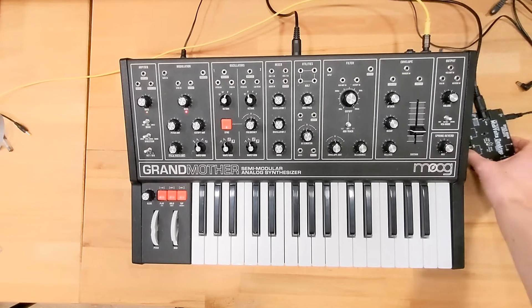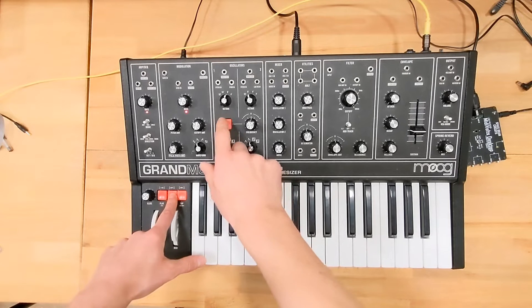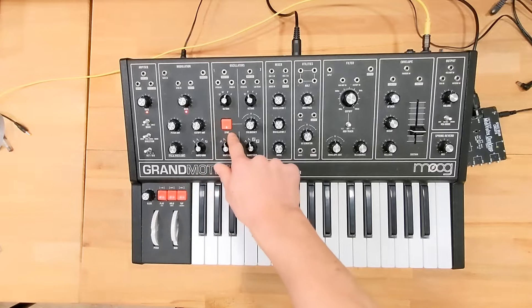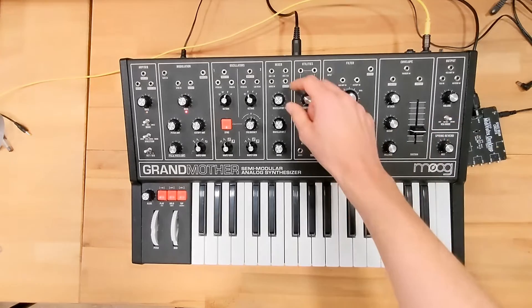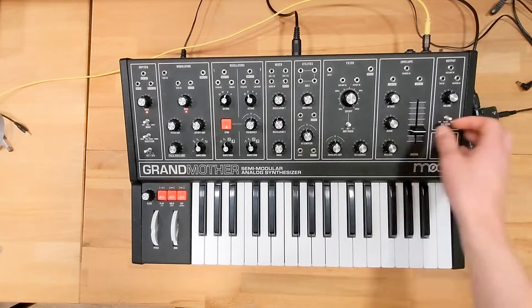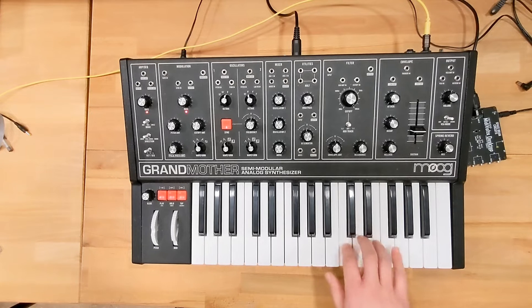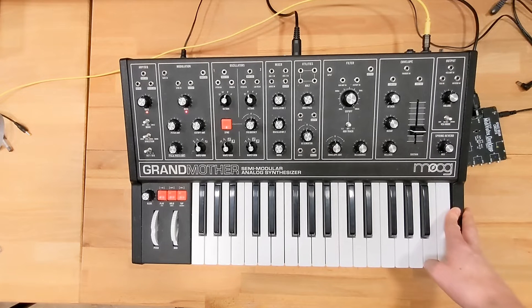The first thing I want to talk about is local mode on/off. Just to be clear, I want to show you once again how you enable this. What you'll do is hold the hold button, then press sync — it'll start blinking — then press D sharp and then F twice. Basically what that does is it disables the sound engine from the key bed. To test it, change to drone mode while your oscillators in the mixer are up. As you can see, I'm playing notes but the pitch isn't changing — that's how you know you're truly in local mode off.